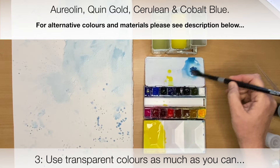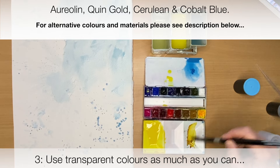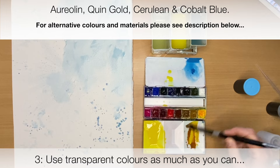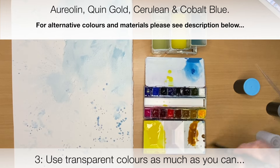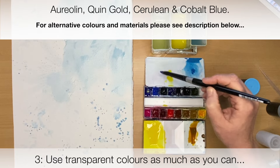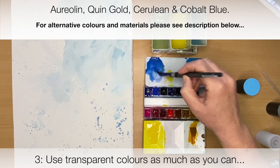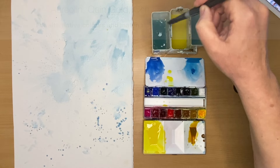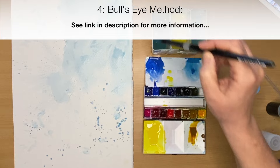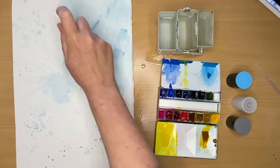Nice big puddle. A little bit of Cerulean here. Quinacridone Gold, which is another transparent watercolour. The reason I'm mentioning transparent colours is because Nita Engels was very much into preserving the light and using transparent colours. So a little bit of Cobalt Blue here as well. What I'm going to do to start this painting is to use her bullseye technique — mixing colours on the paper to start off your painting and also to protect the light source.